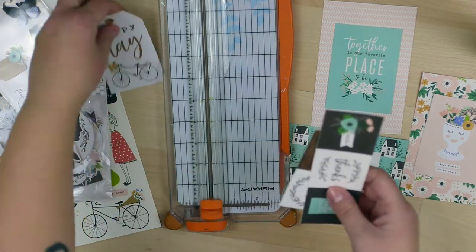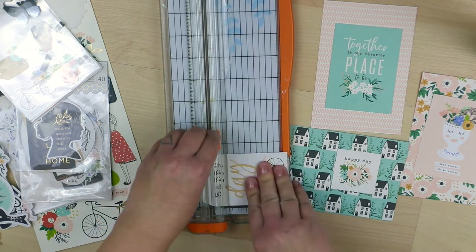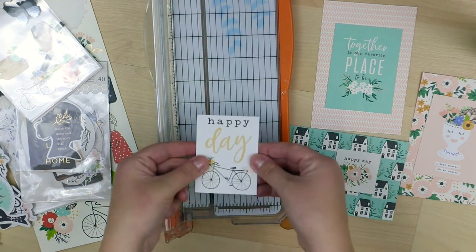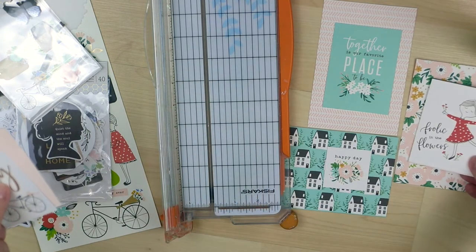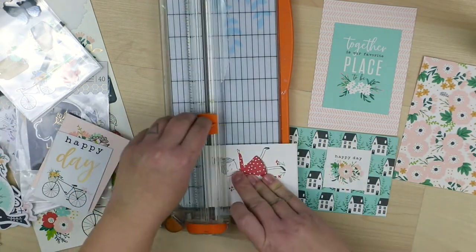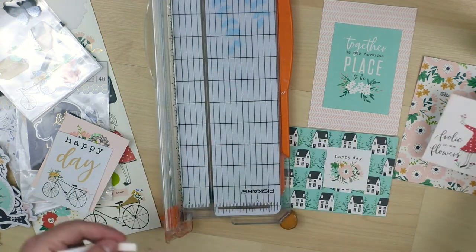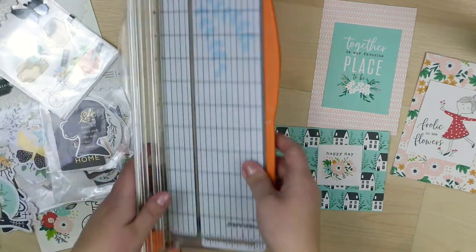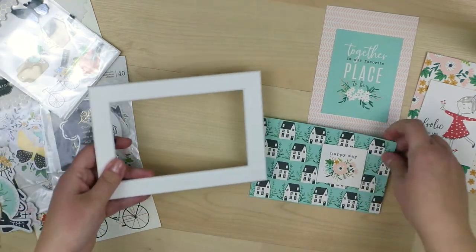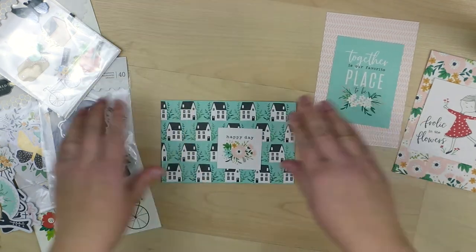Then I'm going to add a simple big embellishment cluster to each frame. My idea is that you can use these frames separately or together. A couple of them will be pink and one will be something else — you will see. At this point I'm just choosing what I'm going to use and where.